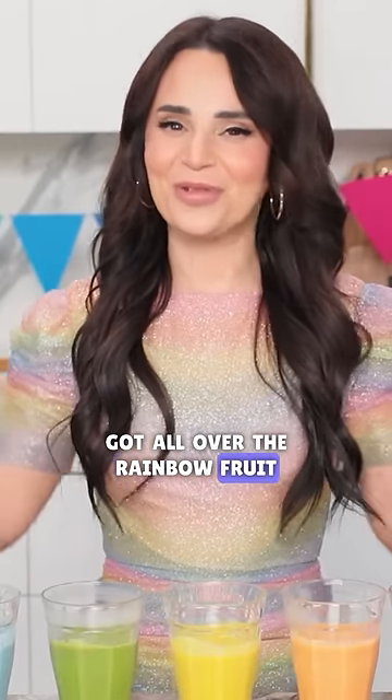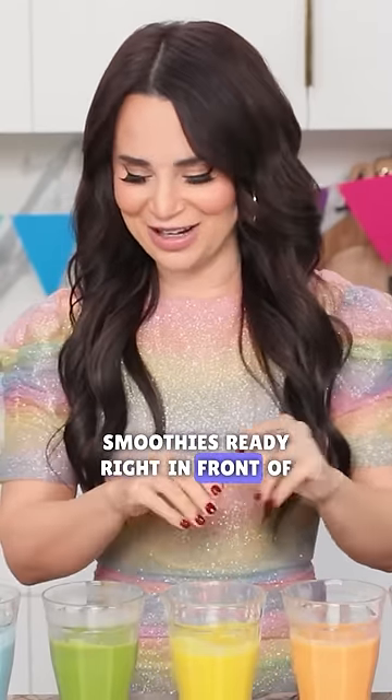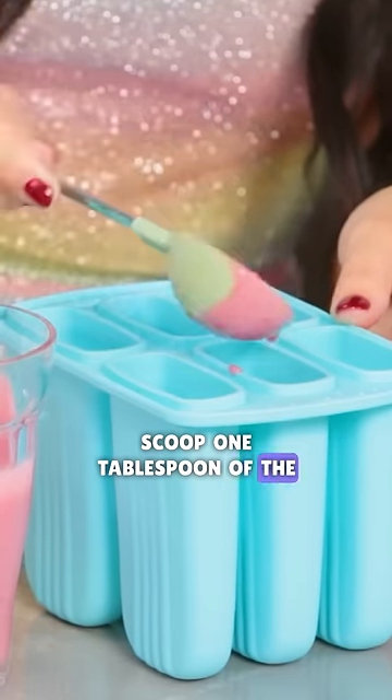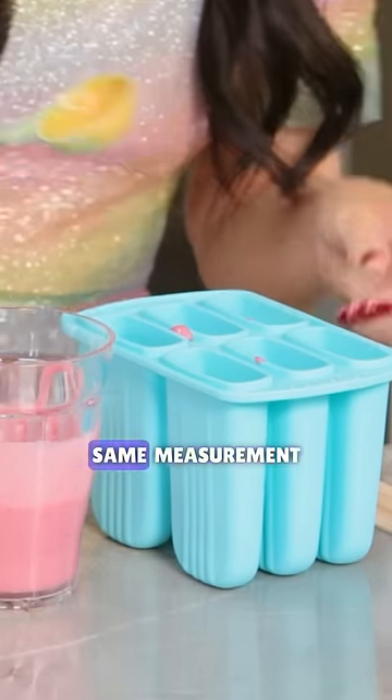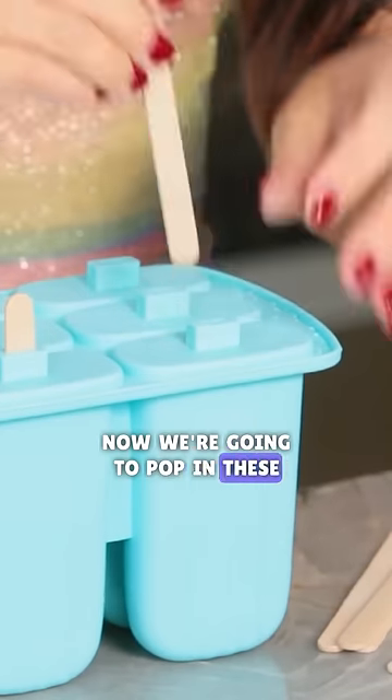I've got all of the rainbow fruit smoothies ready right in front of me. Scoop 1 tablespoon of the red color into each one. On to the next color, same measurement! Now we're gonna pop in these little popsicle sticks.